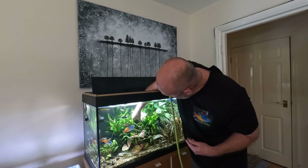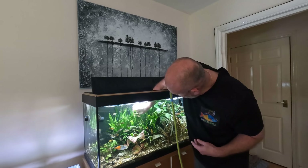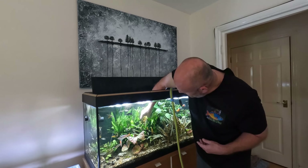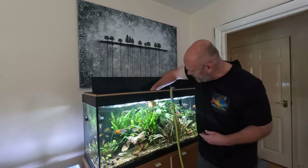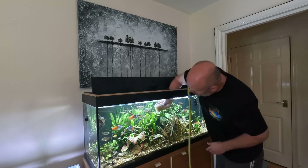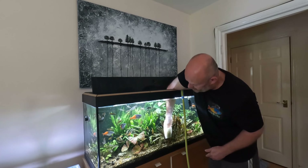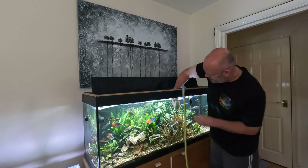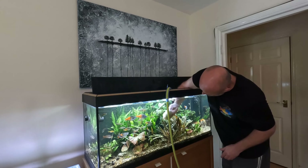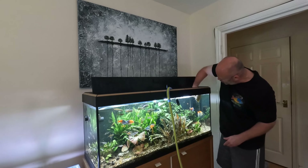I also like to just get into the plants and bring out any detritus, any fish poop that's lodged in there. It's a great way of removing that so it doesn't all get caught up in the filter and form ammonia spikes, and I do this regularly once a week.